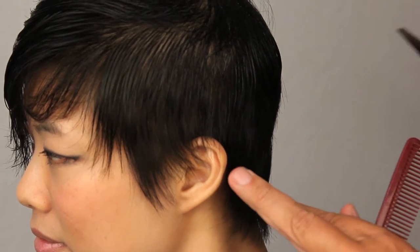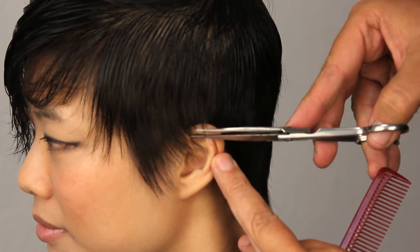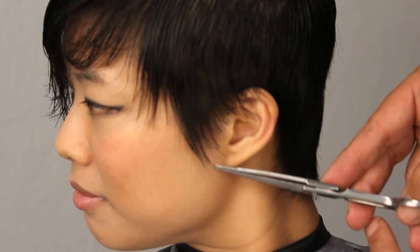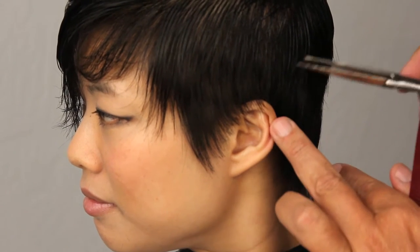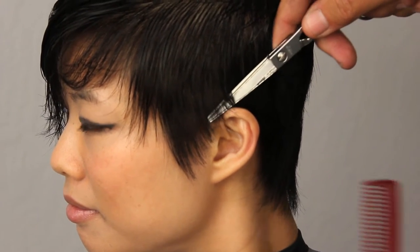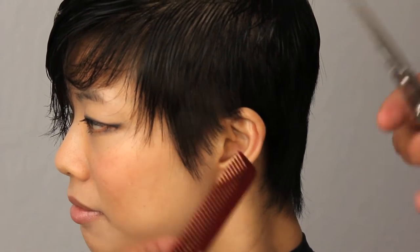Moving on to the other side of the haircut, we're just going to do the same thing — a little bit of detailing. We're not going for a hard line. We're just going to break this up a bit to make sure it's nice and soft. Lots of texture still, no hard lines, very feminine. We can pick this up a little bit if it's too close to the ear and use the comb to help us texturize it.